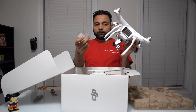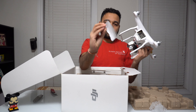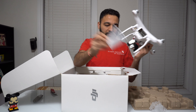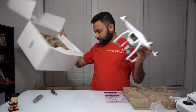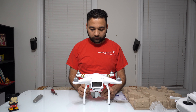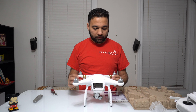It seems like I got two covers for lenses, so I'm gonna keep those here. I also got some stickers that they were planning to put on it, and then the controller. Let's put this on the side. Now, the difference that I notice on this drone versus the drone that I had is the motors.